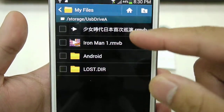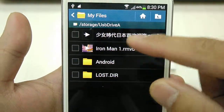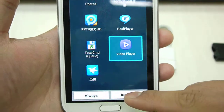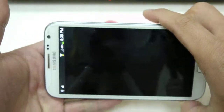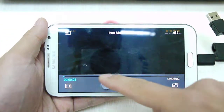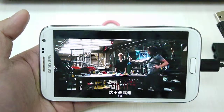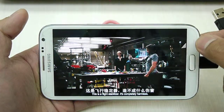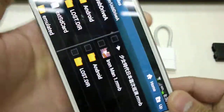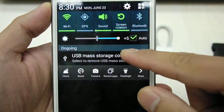You can read any of your Word documents, photos, video, etc. Select the appropriate application you want to open. Here it is. To exit the application, slide down and remove.